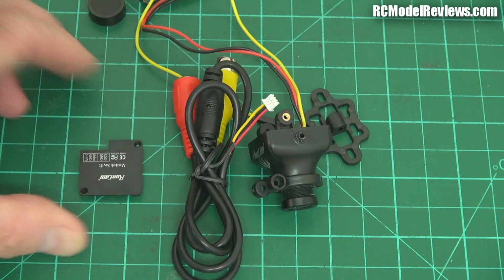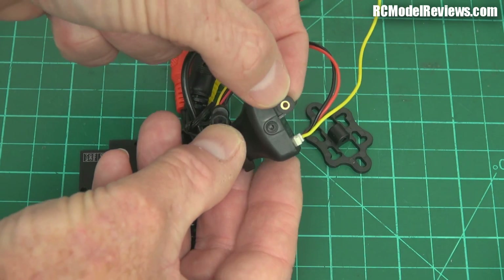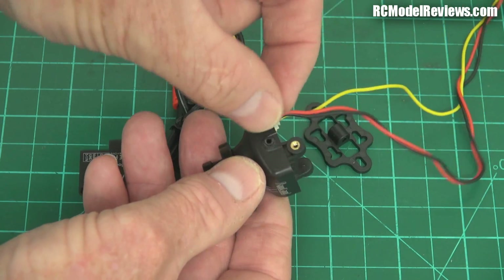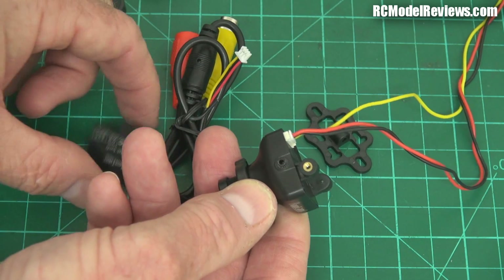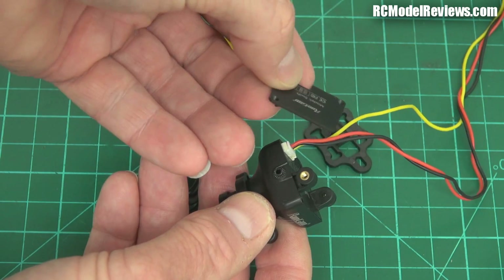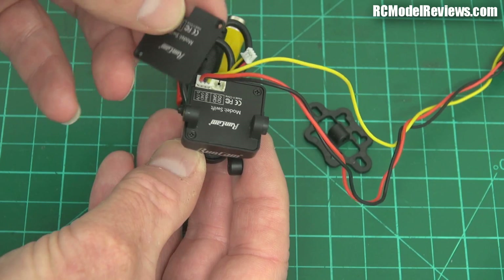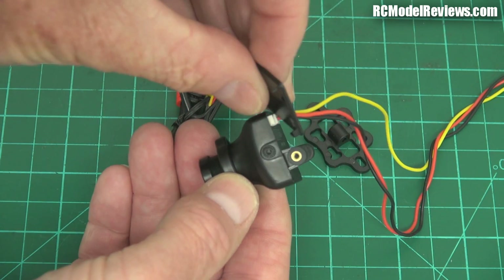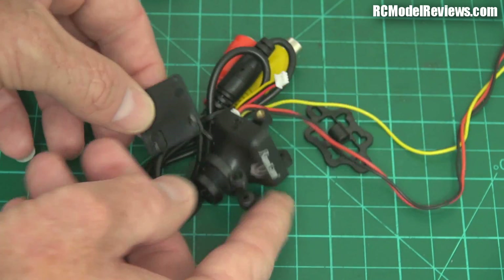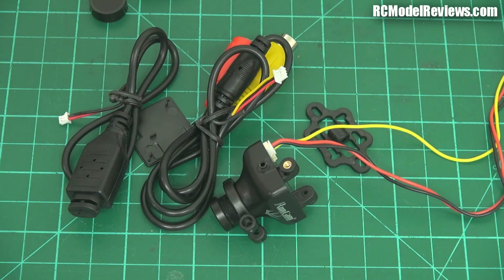You also get a spare back plate with this camera. The primary back plate has brass inserts for reliable screw retention, but if you want to revert to the same style as the HS1177 without the threaded inserts — perhaps for weight savings — they give you a plain back plate as well. Plus a packet of screws. That's a nice touch.